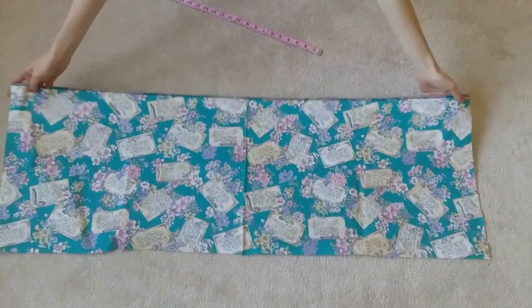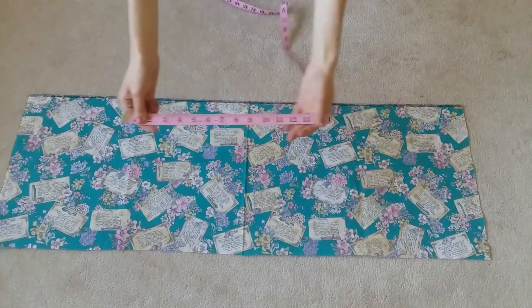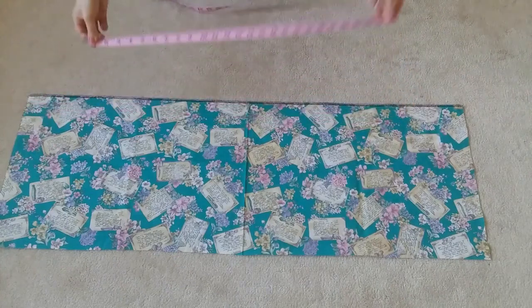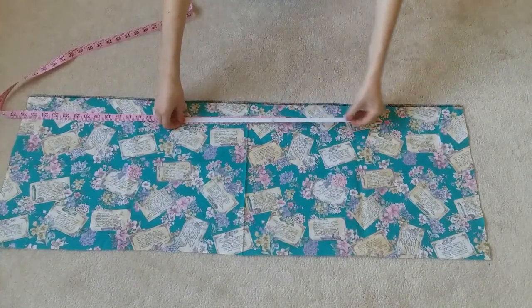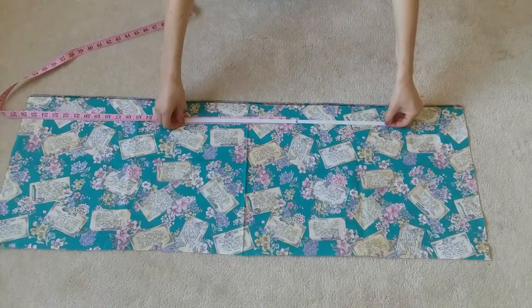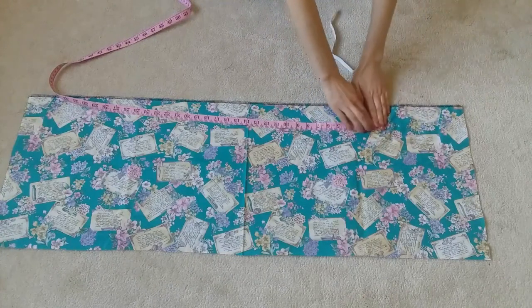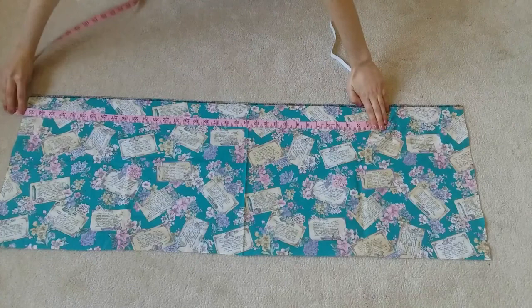Now to make the waistband, first mark the length of your waist measurement. Take your elastic, however long you want it to be, stretch your elastic past your marked waist measurement as far as it can go, and mark that spot. This is how long your waistband needs to be. Now cut it along that measurement.